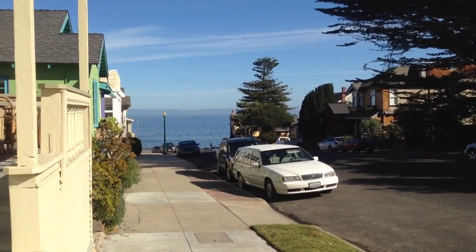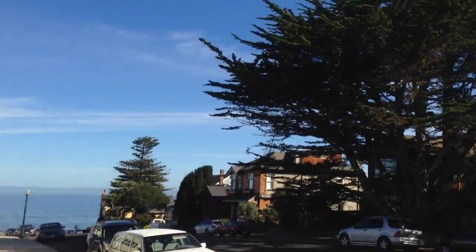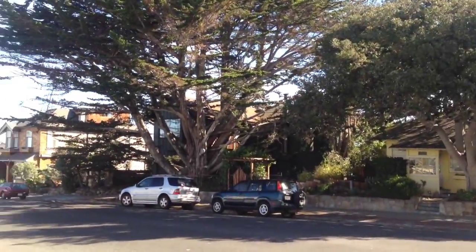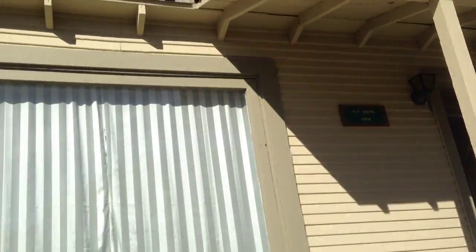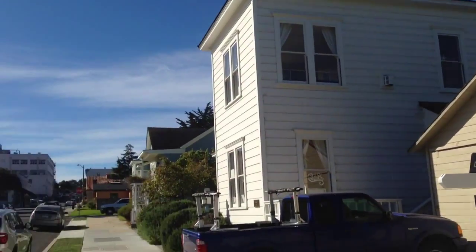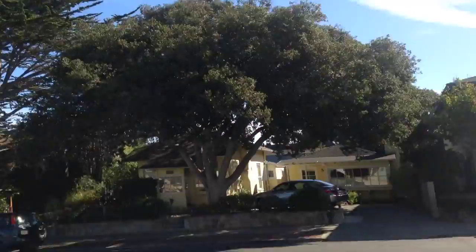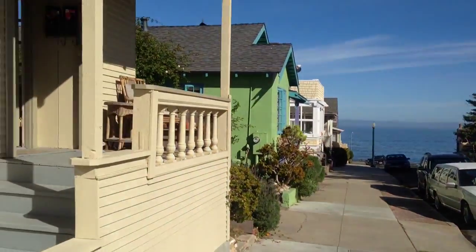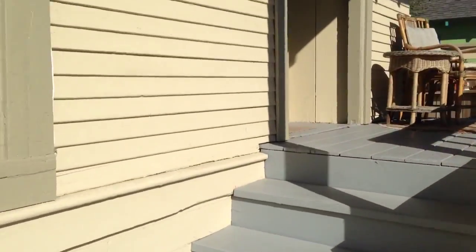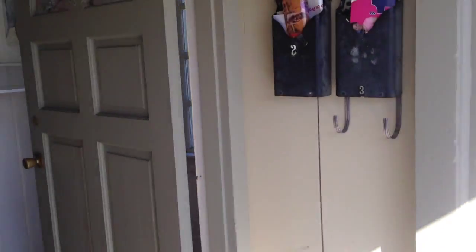Here we are outside the very front of the unit. There's that gorgeous ocean view. One thing to note is that the neighborhood collectively pooled their money and had all of the utility wires and telephone wires put underground. So you have this unobstructed view, which is very meaningful. A lot of value in that — I hate looking through these wires.